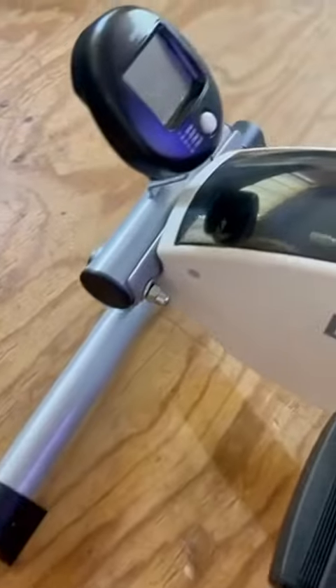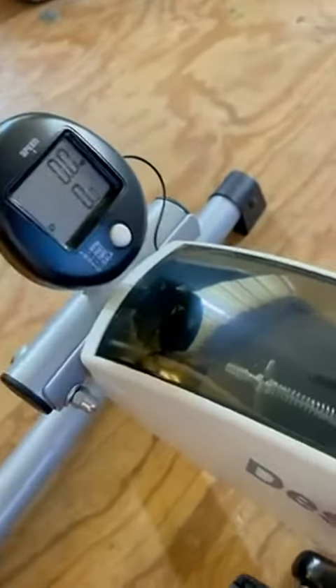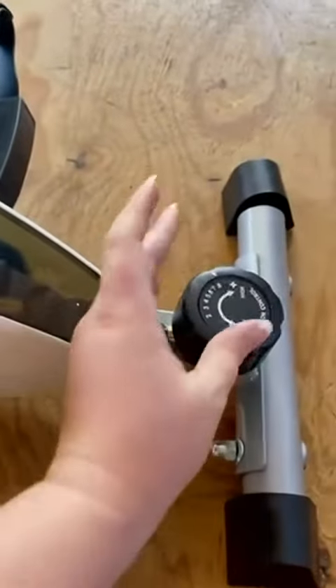It does come about 50% put together, which is just the desk cycle part. Everything else you just pretty much have to screw in, and that is all. It comes with two foot props and they have Velcro, so it fits one size fits all pretty much.